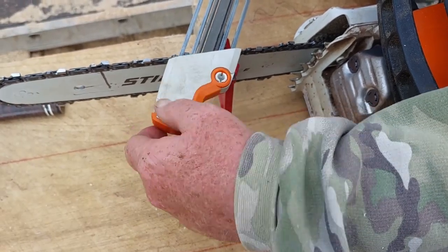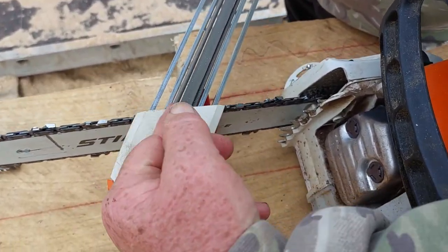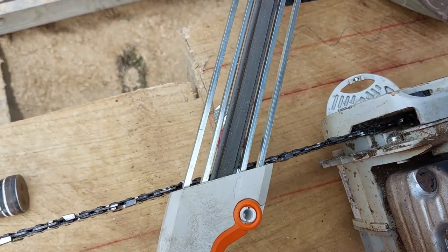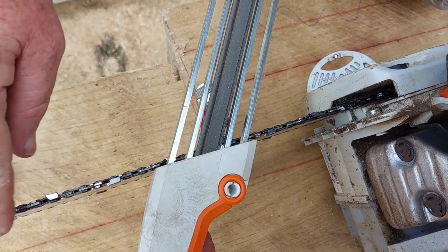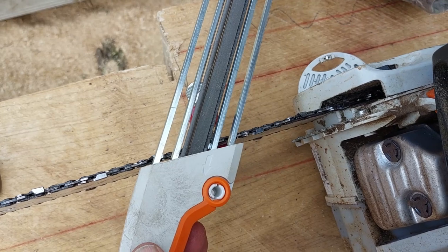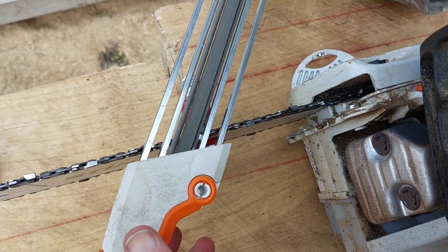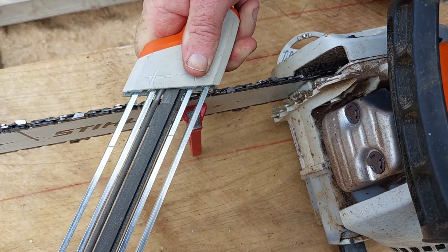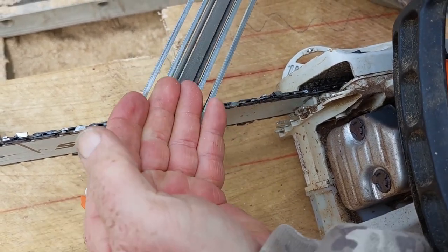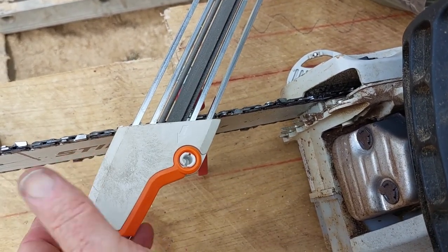We're using this angle which is set on this tool, and that runs parallel with the blade and the chain. I'm sharpening the teeth — I've done a few already. Now what I'm doing is going through flat, or 90 degrees to the bar.